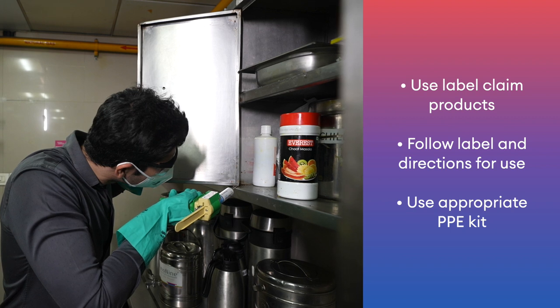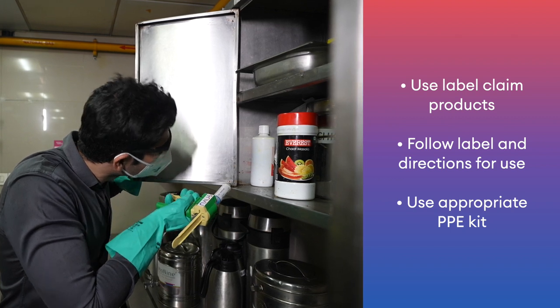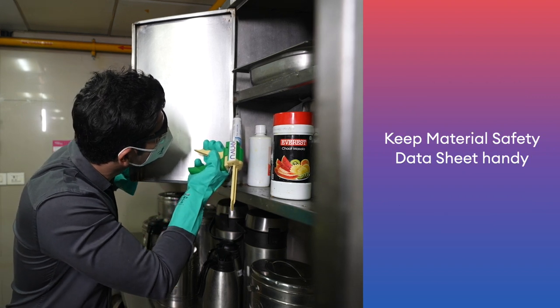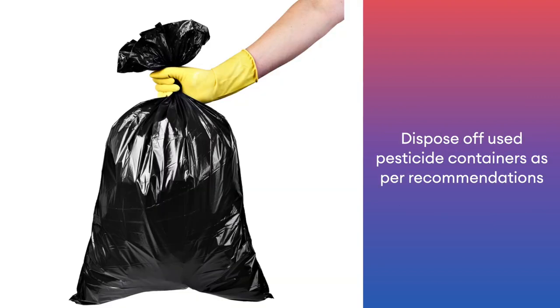Use label claim products and follow label directions for use. Use appropriate PPE kit. Keep the material safety data sheet handy. Dispose of used pesticide containers as per recommendation.